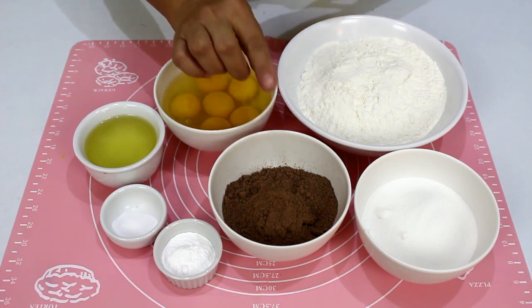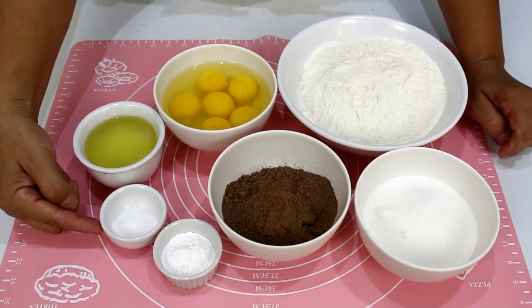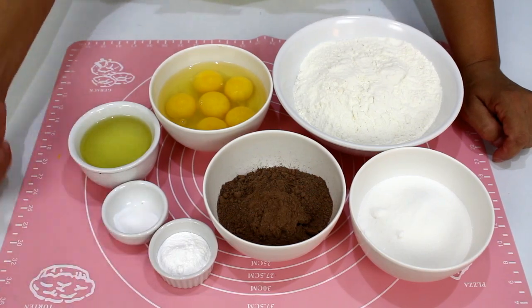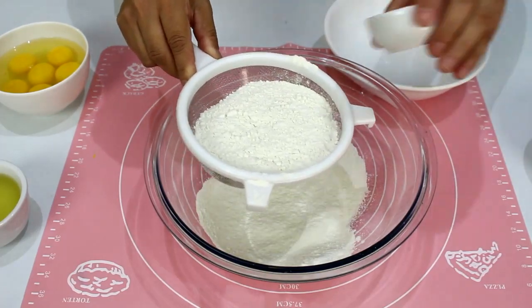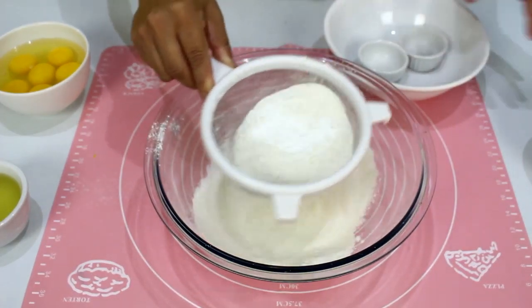Chocolate 50% cacau, 150 gramas de açúcar refinado, 5 gramas de bicarbonato de sódio e 15 gramas de fermento para bolo. Vou começar aqui peneirando todos os ingredientes secos. Então vai lá: farinha, bicarbonato, fermento e chocolate.